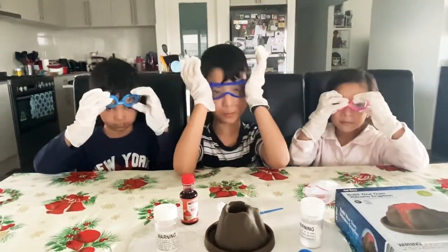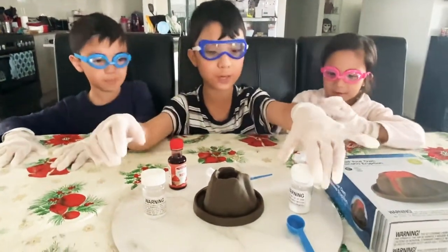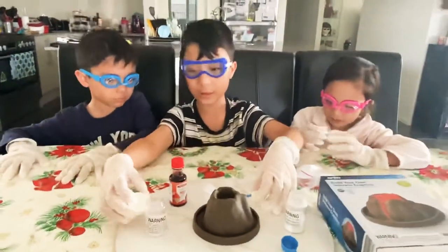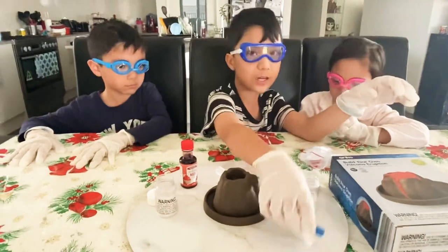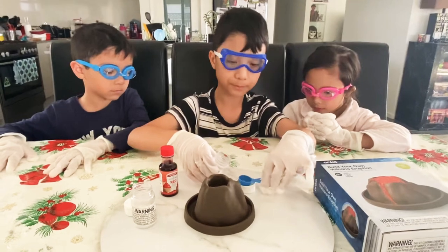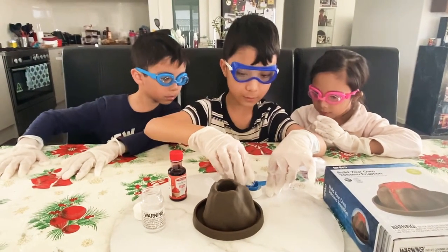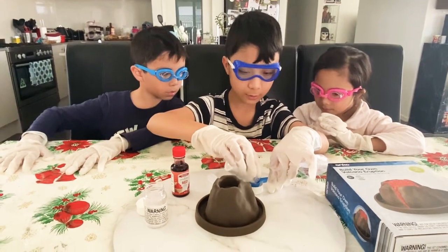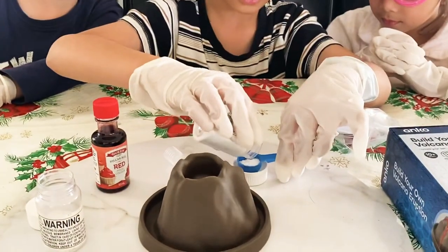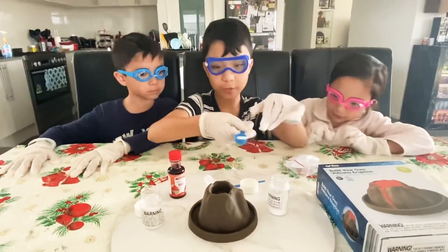Okay, so first we're gonna put in the sodium, then the citric acid. Since we can't scoop it, we're gonna put the spoon here and just pour it. I think that should be enough so we'll pour it in.